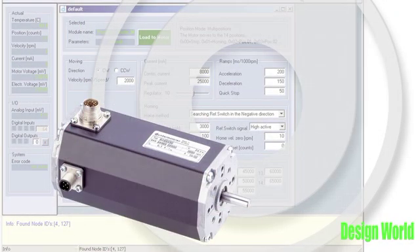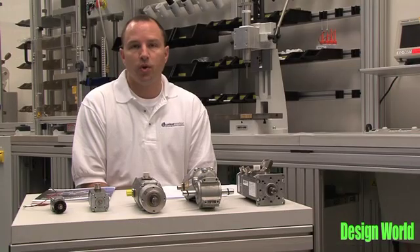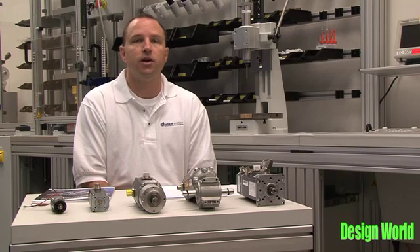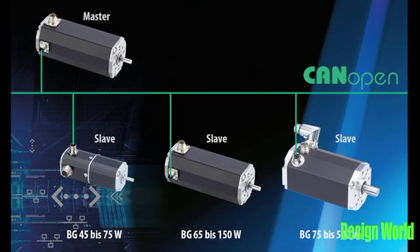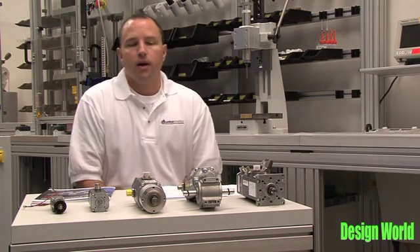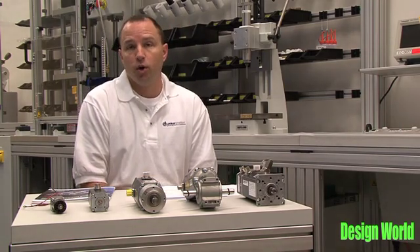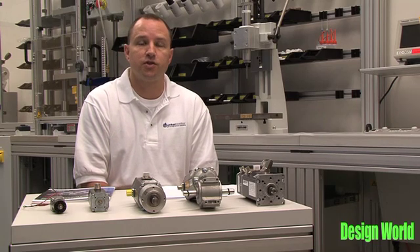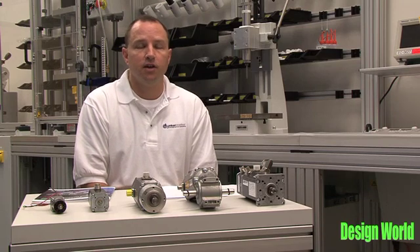Another common trend in machine and system design is the use of distributed control. We have a number of different field bus motors that we can offer the OEM that allow the motor to be a slave in a network responding to commands from higher level controllers, whether it's a PLC or an HMI. The first of these field bus motors I'll discuss today is the CI motor, which stands for CANopen Integrated. This motor here is an example of a CI motor with a right angle gearbox. It allows us to be a CANopen slave on a network of up to 127 other motors controlled by the customer's master, whether that master is a PLC or an HMI.